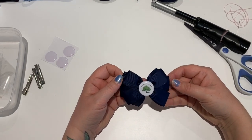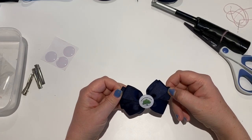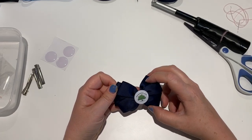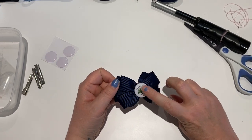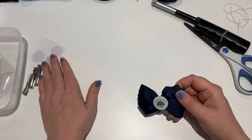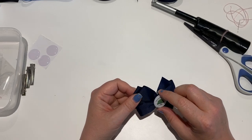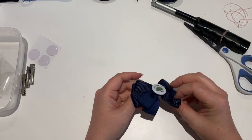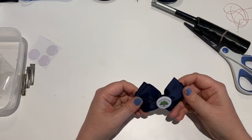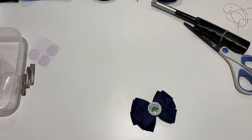Why don't you give it a go - pop me a comment below and let me know. If you already make these, let me know what you do differently or if there's anything you'd like to know. I can't tell you where to get the images from - you can make them yourself or have a look around the internet. The epoxy domes you can get from any bow craft shop or from China. Ribbon and clips you can get from anywhere.